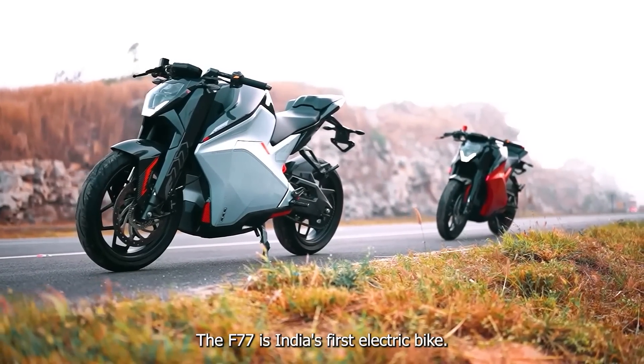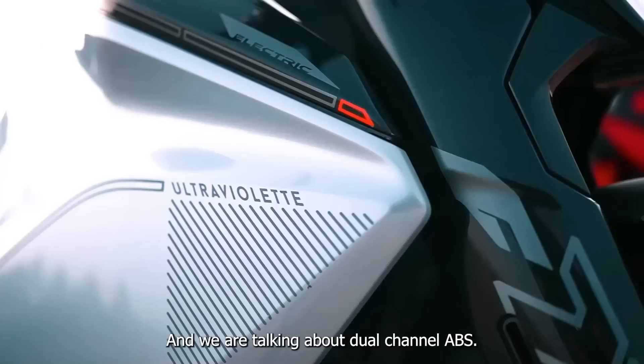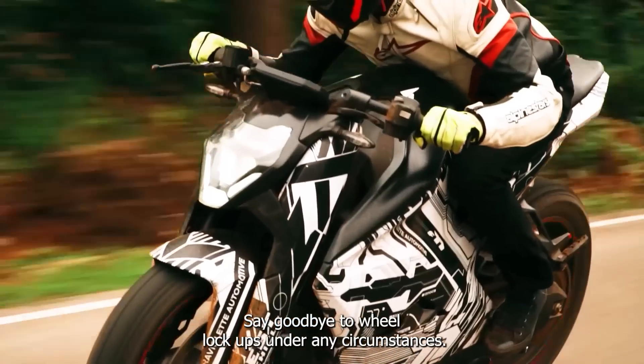The F77 is India's first electric bike that is ABS equipped. And we're talking about dual-channel ABS. Say goodbye to wheel lockups under any circumstances.